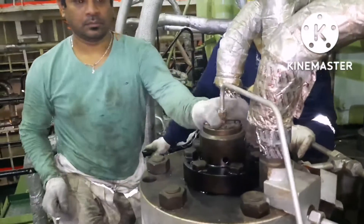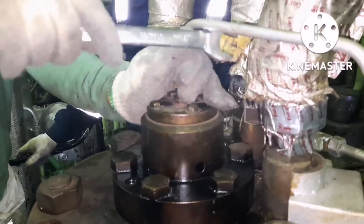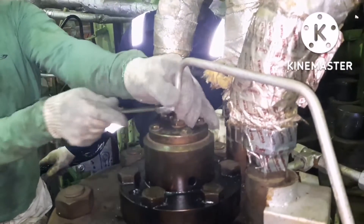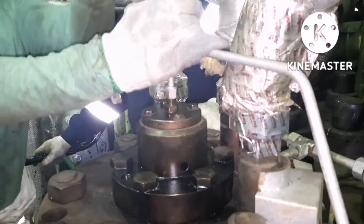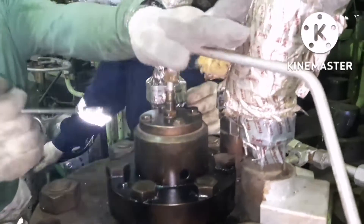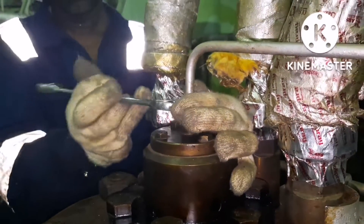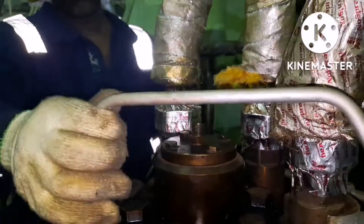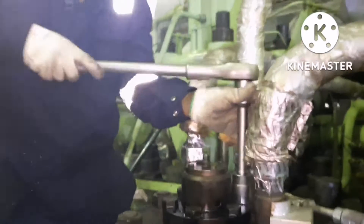The next step is to open the safety air supply for the particular unit. This is the safety air line for the particular fuel pump. We have to remove the connection for this pipe. Now we are removing the safety air line for the particular unit. Once the air connection is removed, the next thing is you can start removing the puncture valve.